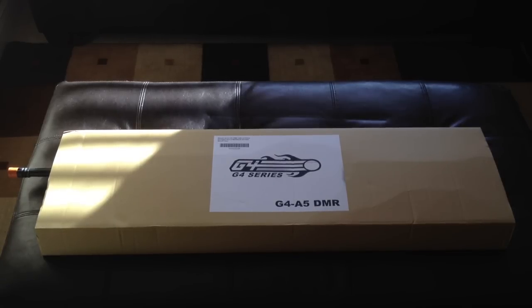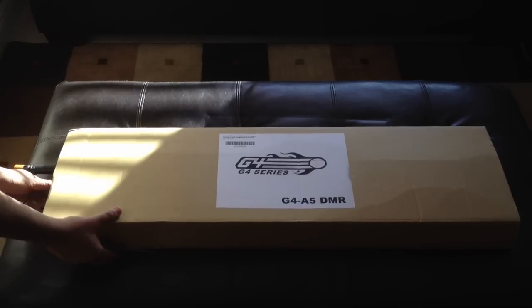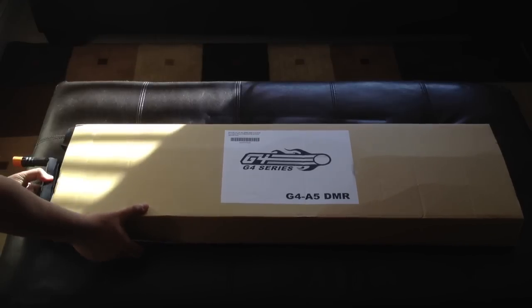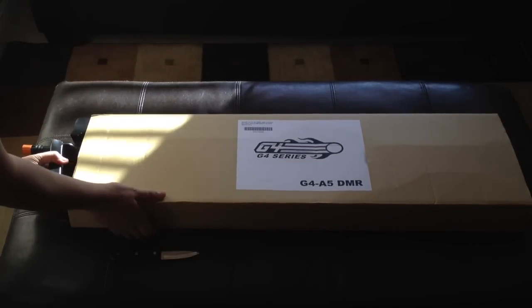They have a coupon code right now which gets you 15% off of anything, I think, through the end of Christmas. I'm going to go ahead and unbox it real quick and show you guys what it comes with and how it looks. I think the box actually just slides right out. They use a custom packaging — just a regular box with a piece of paper that says G4A5 on it.